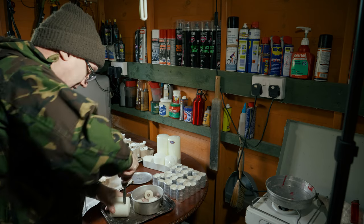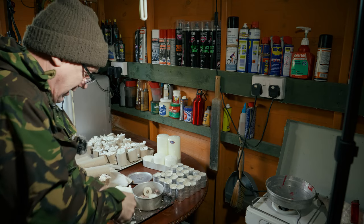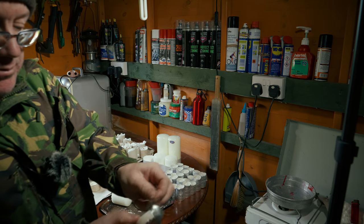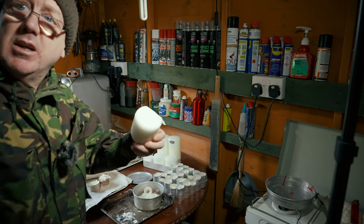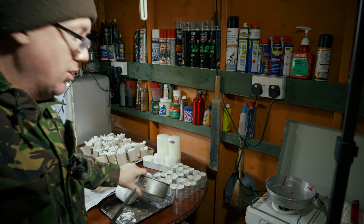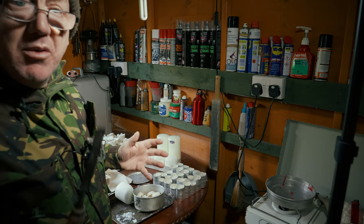Just break them up — it's actually quite difficult. These small tea light candles come away no bother though. Chuck them in there, and when you've broken enough wax you put them on the stove, but you put the pot inside a bigger pot with a bit of water in it.